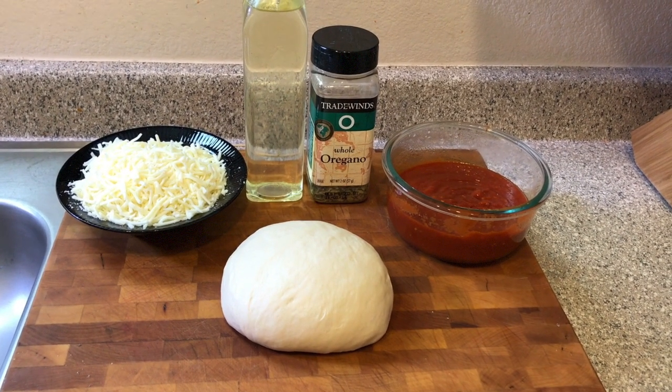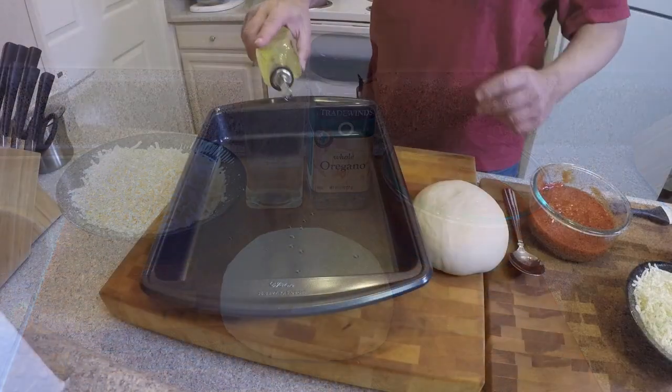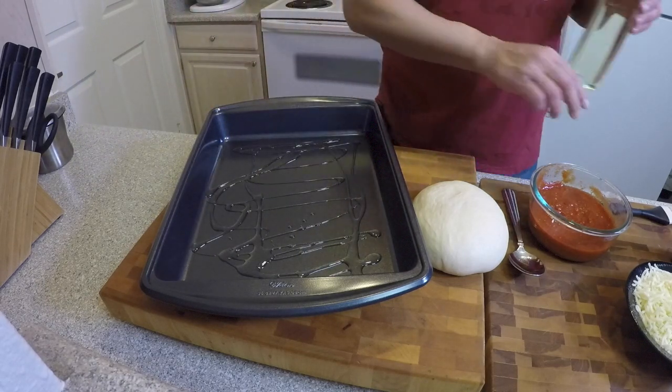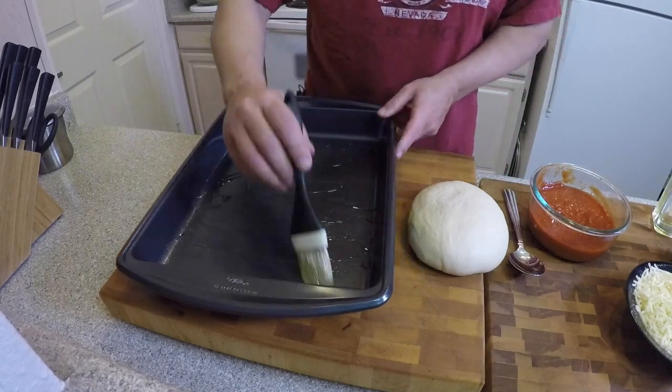Here's what we're gonna need: our pizza dough, mozzarella, vegetable oil, oregano, and tomato sauce. First thing we're gonna do is coat our cooking pan with vegetable oil, then we're gonna use a brush to make sure we've got it all coated — and we're even gonna coat it up the sides.